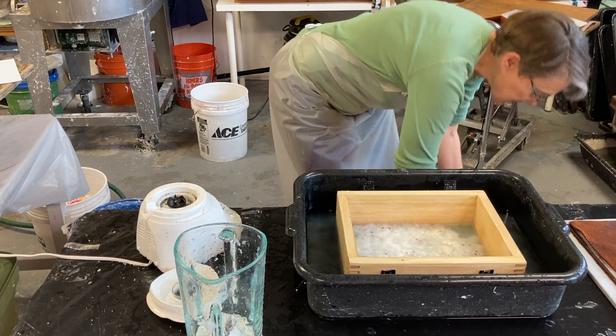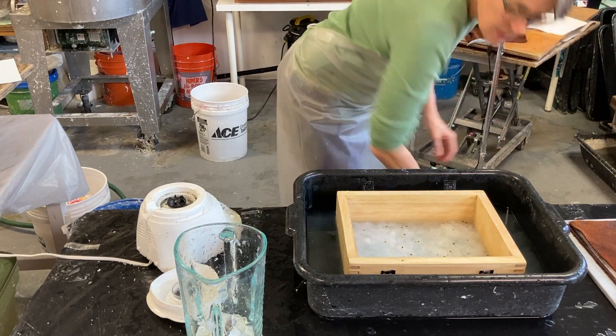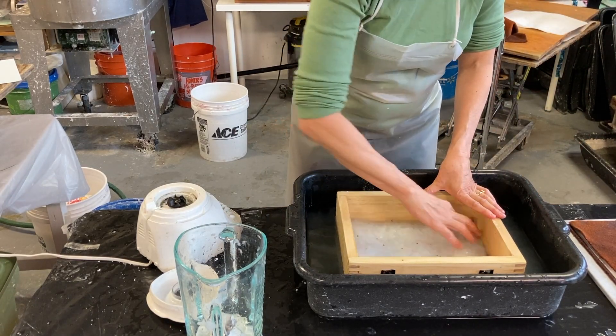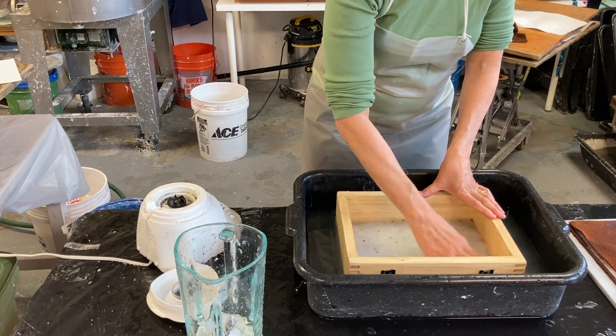It's quite thick, so I'm going to add a little more water. That'll just give me a little more drainage time. I'm just making sure the pulp gets everywhere in here.